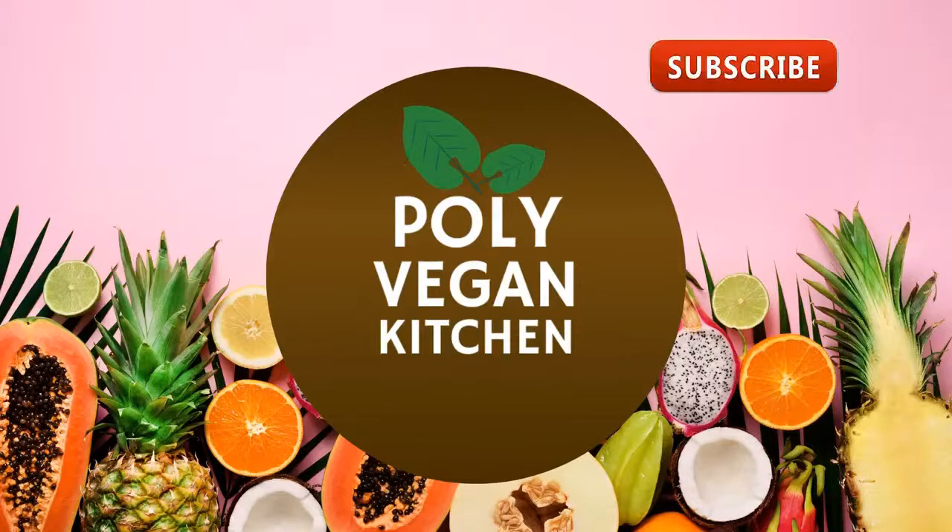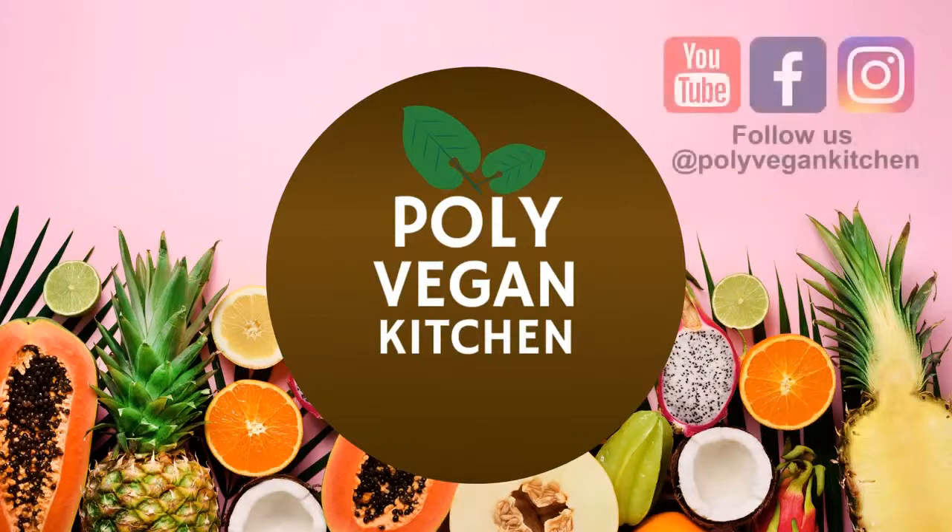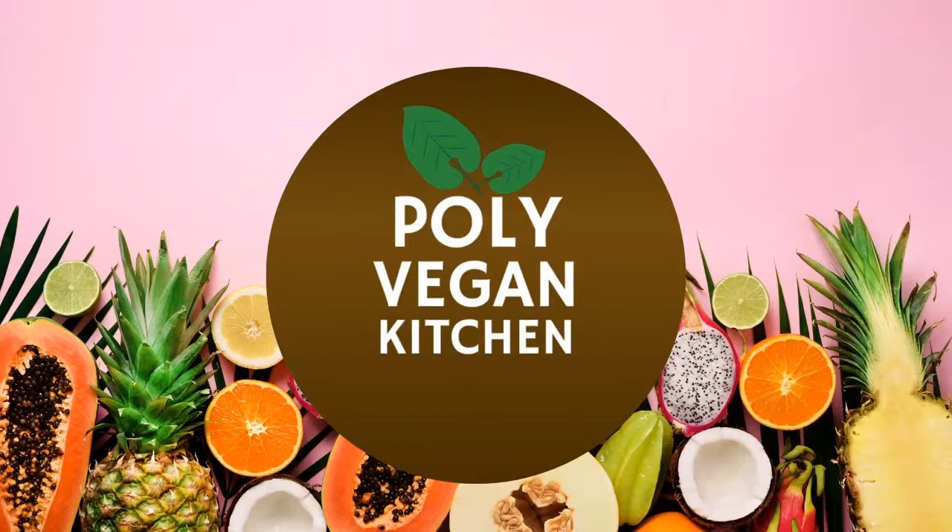Thanks again for tuning in. If you like this video, please like, subscribe, and ring that bell. We upload a new video every Monday. Remember, no matter where you are on this journey, there's always room for you right here at Polly Vegan Kitchen.